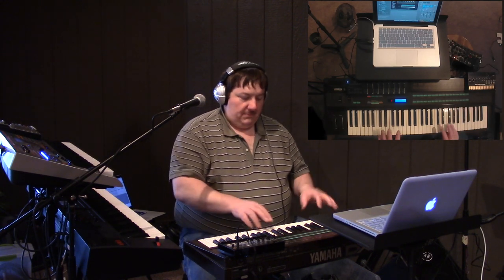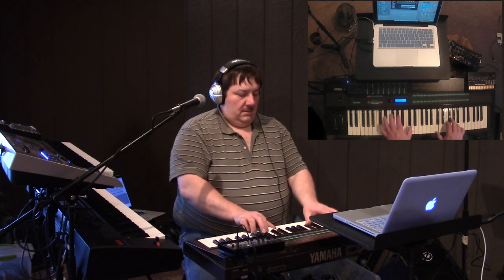Through the digital mixer I have a chorus, a reverb, and a delay going, but only for this — nothing else touching or hitting it, just that. So I can go and you can hear this thing pumping out that sound — that gives you an idea of what I want to do.